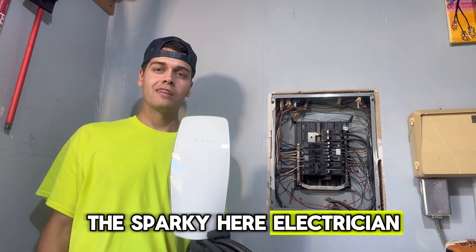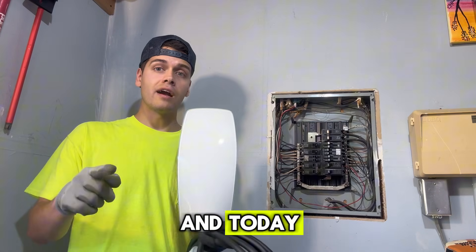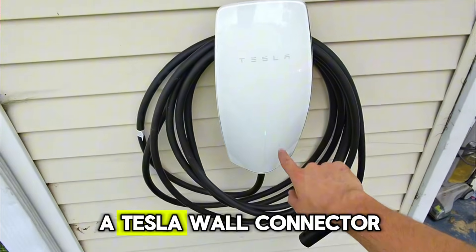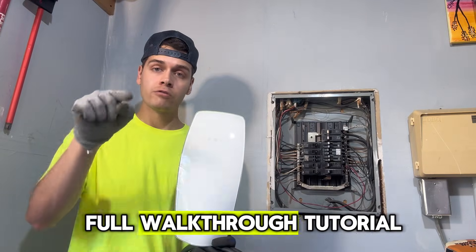Good day everybody, Hendy the Sparky here, electrician from New Jersey. Today I'm going to show you guys how to install an electric vehicle charger — a Tesla wall connector — full walkthrough tutorial.